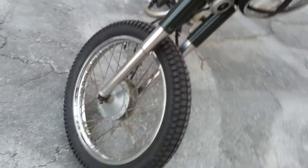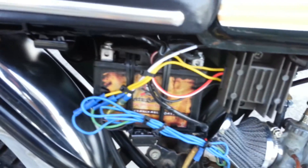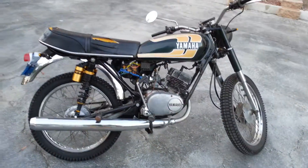It's got large dual sport tires. The carb's been rebuilt and re-jetted, pod filter. There's the battery and regulator. Really nice little bike — I'll post a video of it riding in just a second.